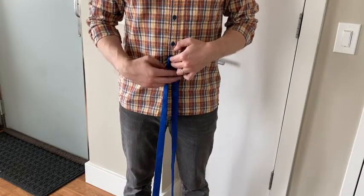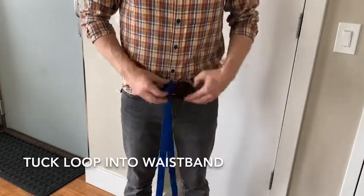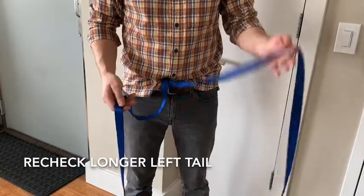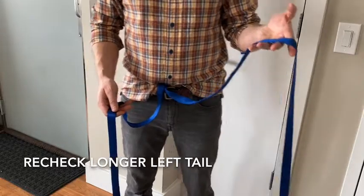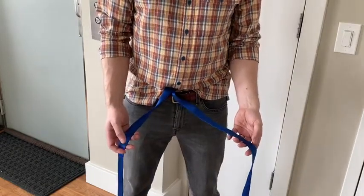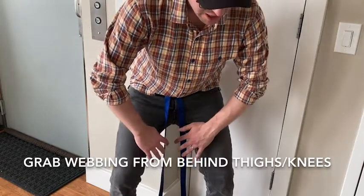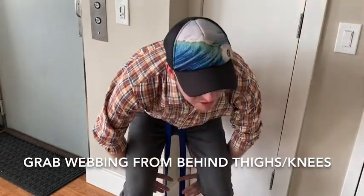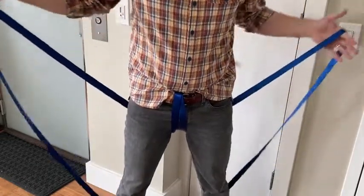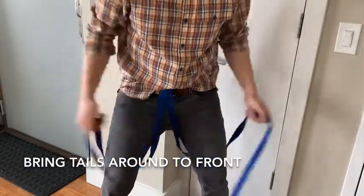Place the loop at your navel. To keep it in place, tuck that loop into the front of your pants. Your left hand should have the longer end since the knot needs to be on the left side. Let both tails drop down the inner parts of your thighs, then reach behind your knees, grab those tails, and bring them back around to the front.